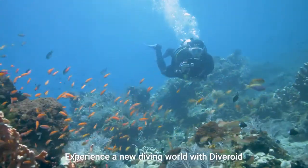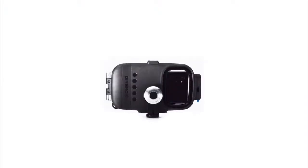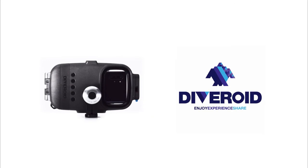Experience a new diving world with Diveroid. All in one dive gear, Diveroid.